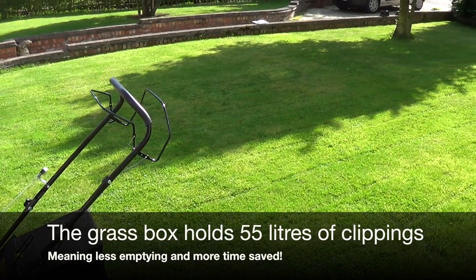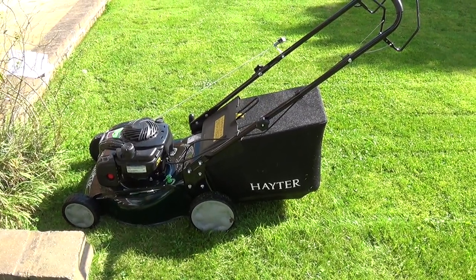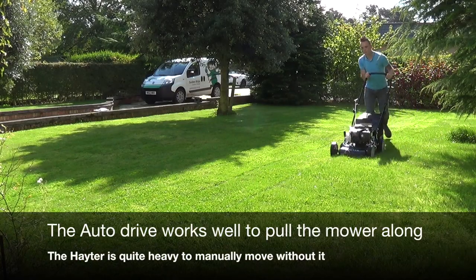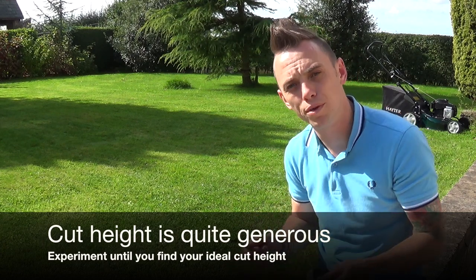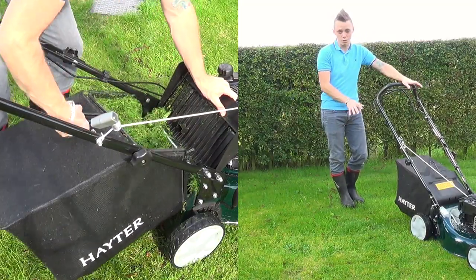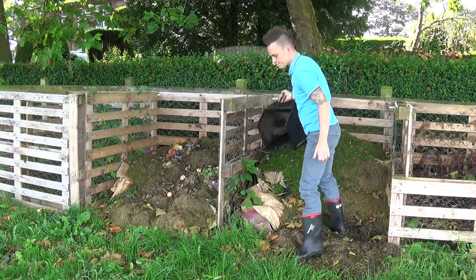I've just mowed roughly half of this ornamental lawn — you can see the stripes. The 55-litre bag on the back is only about two-thirds full, which is great because emptying the bag usually takes the most time. I'd note that the height adjustment is more generous toward the longer cut end, so I moved it down one notch as the middle setting still felt quite long for a standard cut. I've nearly finished the lawn now and the bag is full — that's a real benefit, meaning fewer trips to the compost or green bin.